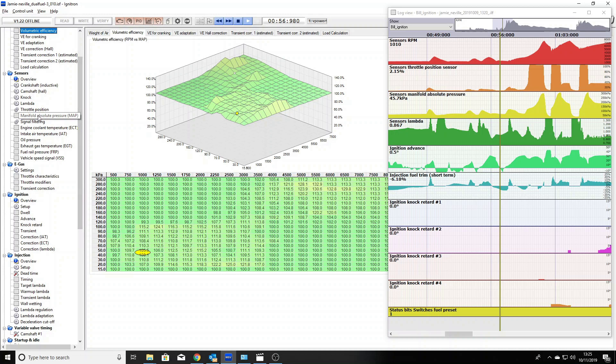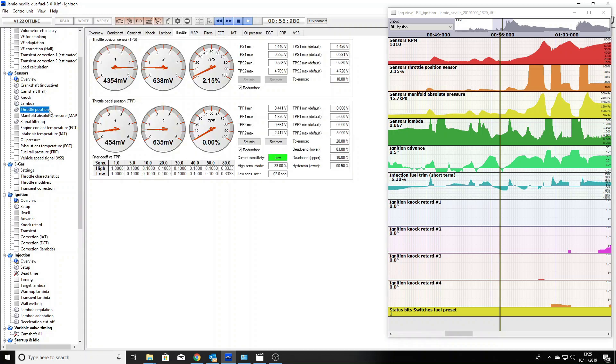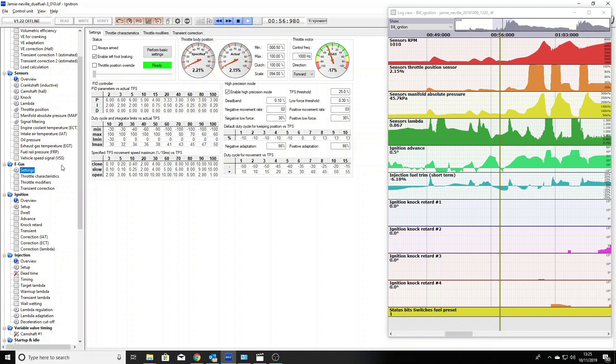Then you go through two more simple steps: telling it the throttle position. With no foot on the pedal you say minimum; you put your foot on the throttle pedal and tell it maximum. You go into throttle settings — that's your e-gas. You perform basic settings, just like you would in an ME7 on block 60. It does its thing, comes back saying ready. You write it to the ECU, turn the key, and the thing starts — not just ropally, it starts like a factory car.